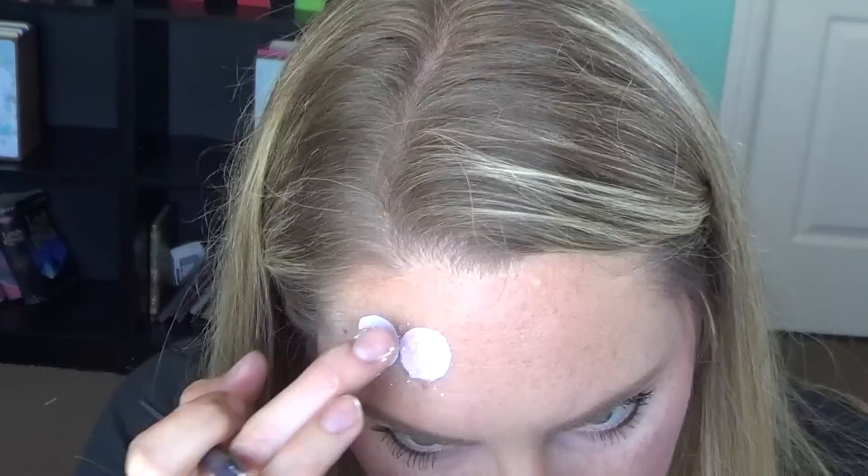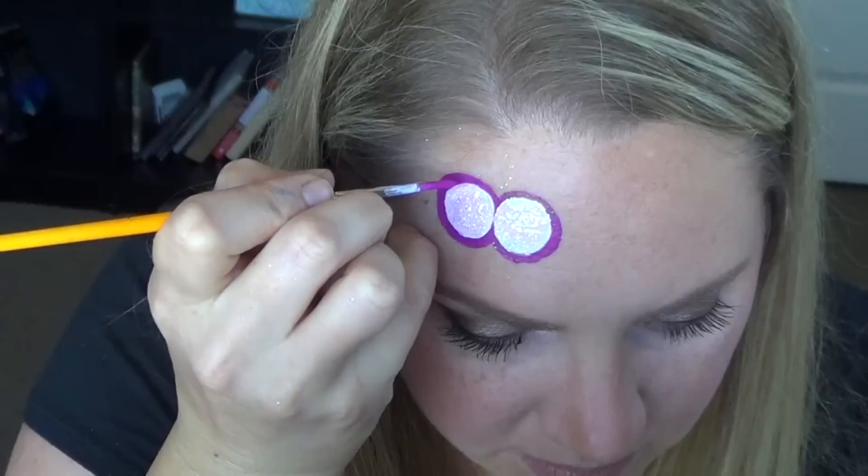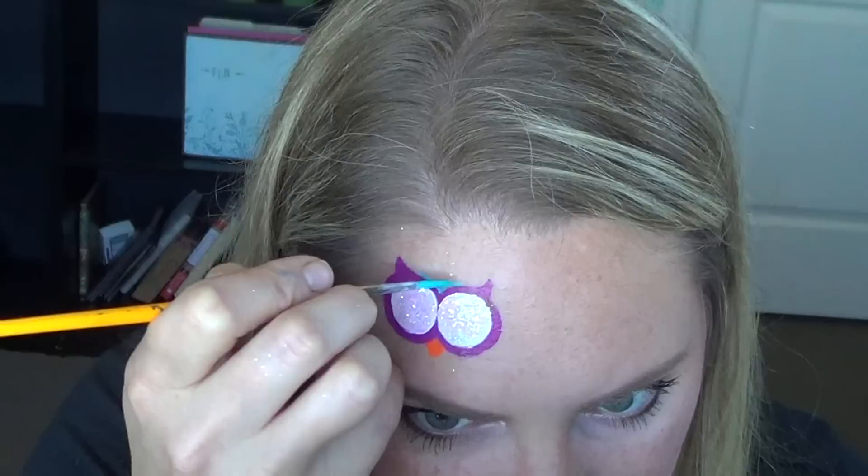Next I outlined the eyes in Creamy Magenta by Krivalen using a number three round brush. In my opinion this color is a must-have — it's super bright, super opaque, and great for line work. I love it. And don't forget to add the little ear tuft things on top — I don't know what they're called but they're important so add them in there.